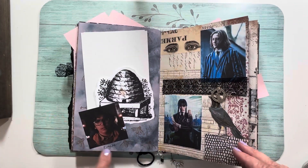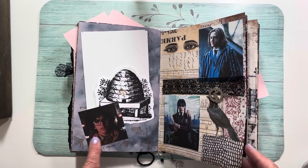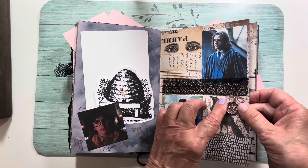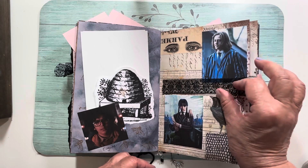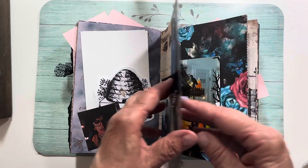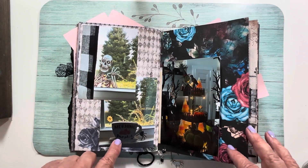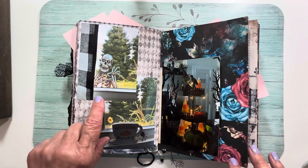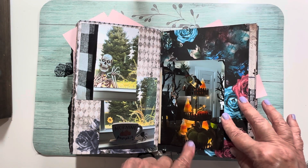Eugene is the kid Wednesday befriends — he's the beekeeper, hence the bees. Here's another charm: the W stands for Wednesday, and when you turn it upside down it's an M for Morticia. Other characters from the show. This is my kitchen window — 'Morning, Pumpkin' — and I had this cute skeleton guy peeking in.